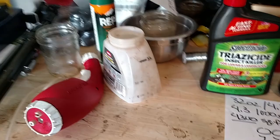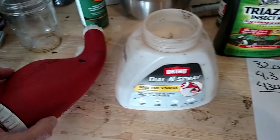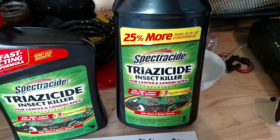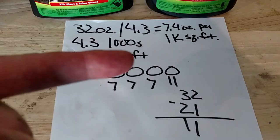I actually got these on sale on Amazon for about five bucks each, so I bought about three of them. This one is filled up with 32 ounces. We're going to go have some fun spraying this — let's go out to the yard and see how this works.